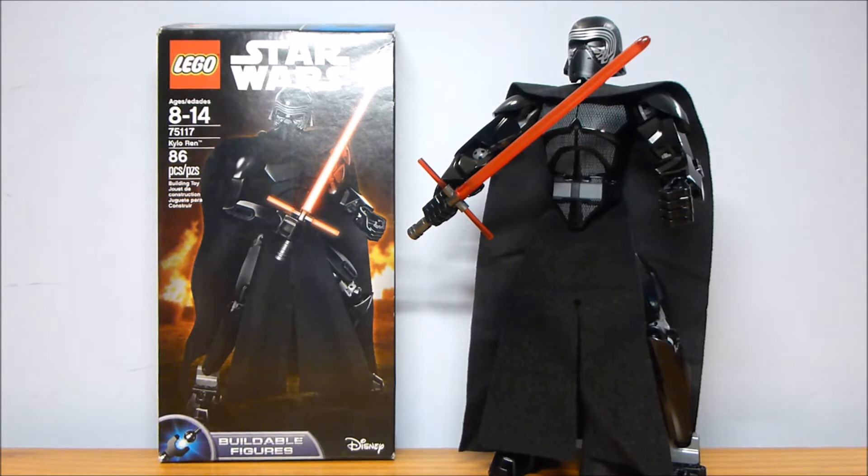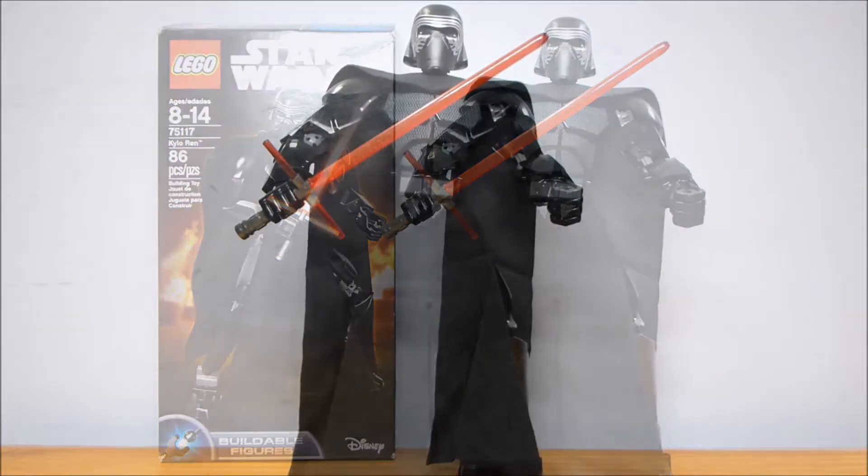This is one of the Star Wars buildable figures, so obviously I didn't buy it unless it was on clearance. This cost me $15, which is a little bit steep, but it's gonna disappear completely soon, and I wanted to get Kylo Ren because of the helmet, actually.